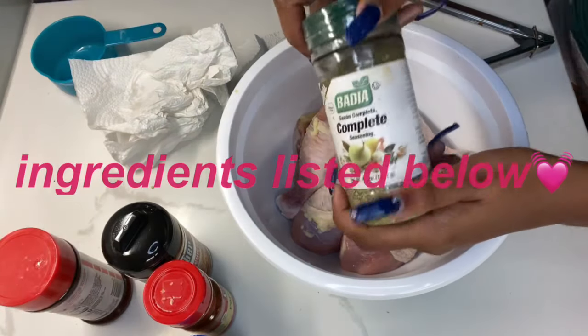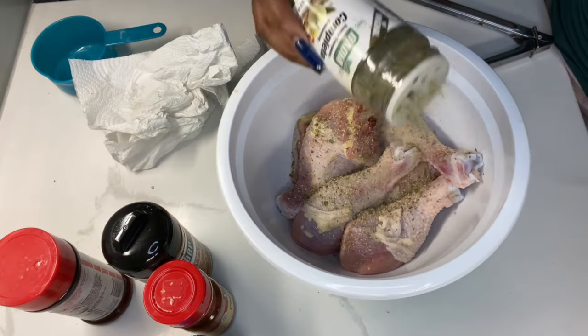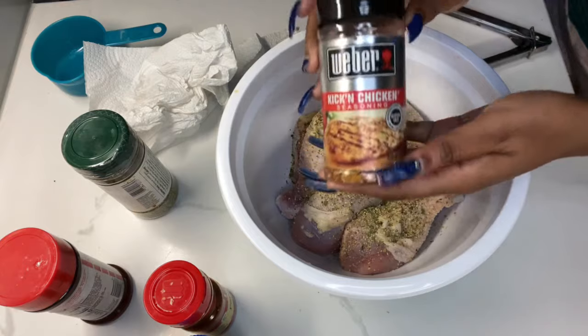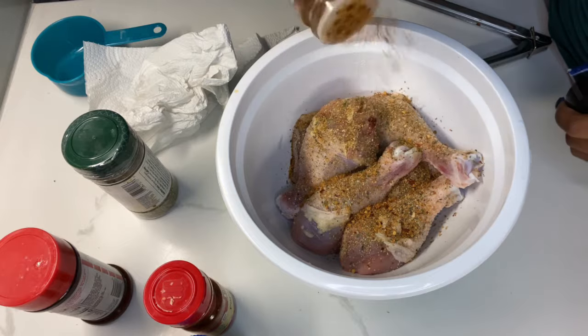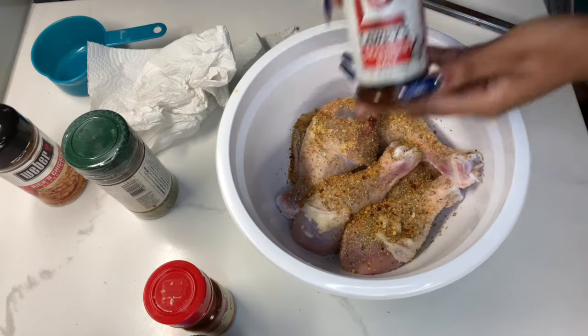Hey you guys, welcome back to my channel. I am going to show you guys how to make baked smothered cream of mushroom chicken. It is so good and it's quick and easy. I am using six pieces of chicken — I have five legs and one thigh. You can use any kind of chicken that you want, and if you use more meat you can double the recipe.